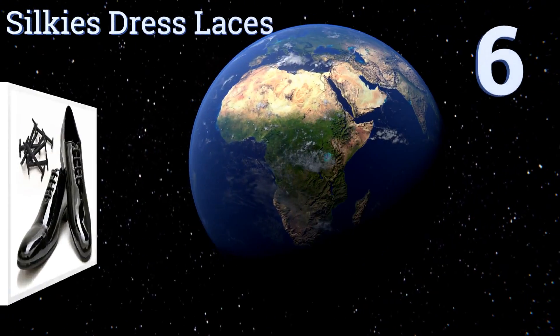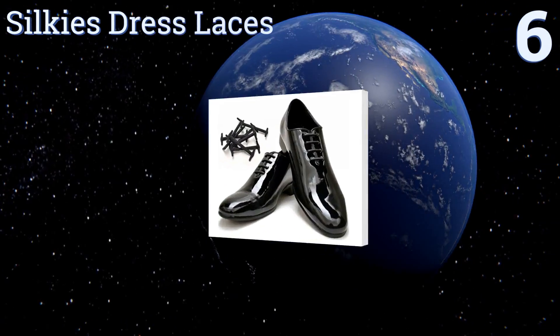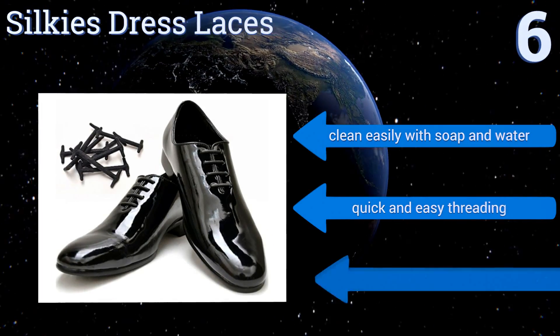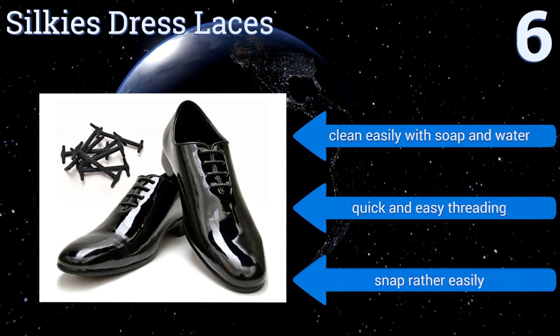Starting off our list at number six, these Silkies dress laces are a rarity in this category in that their appearance is suitable for use in dress shoes. You can thread them onto a pair of your finest wingtips and be out the door and ready for work or a fine dinner in seconds flat. They clean easily with soap and water and offer quick and easy threading, however they do snap rather easily.